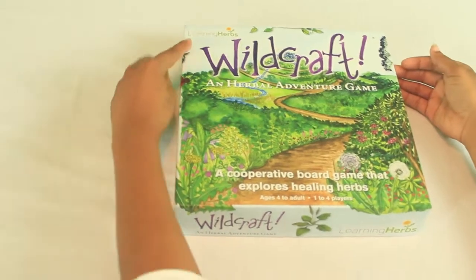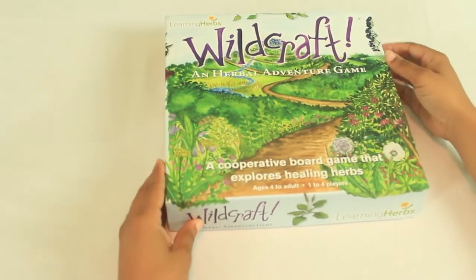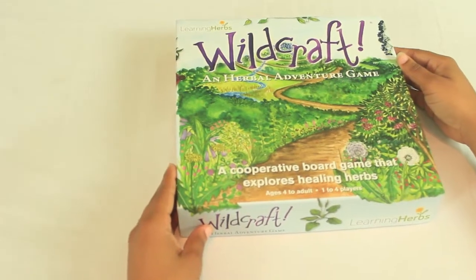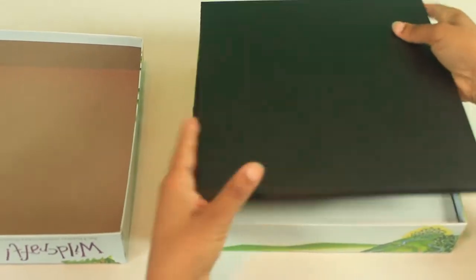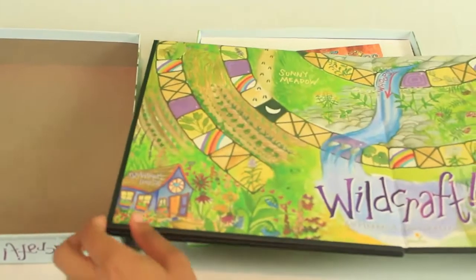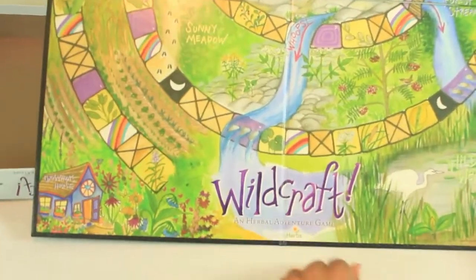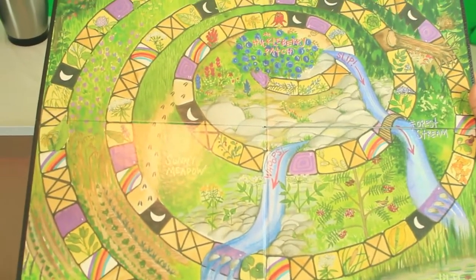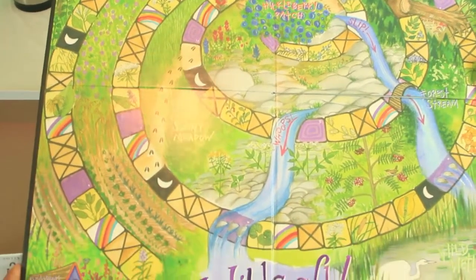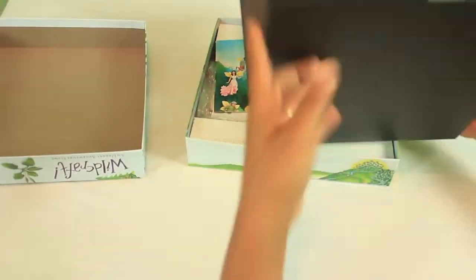Here we have Wildcraft by Learning Herbs — it's an herbal adventure game, a cooperative board game that explores healing herbs, for ages 4 to adult, 1 to 4 players. Here's what the board looks like — it folds into quarters. When I first saw it I was just super in love. There are moon spaces and rainbow spaces — I didn't even know what they all meant yet, I was just so excited.